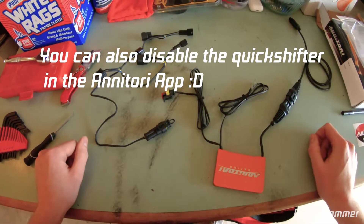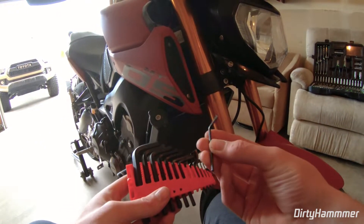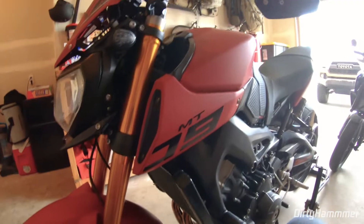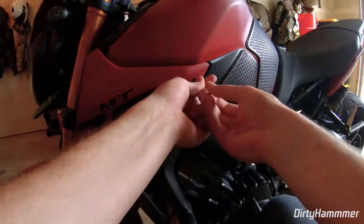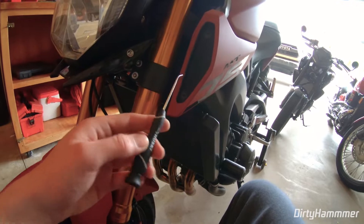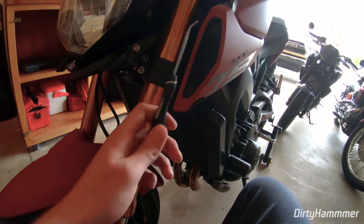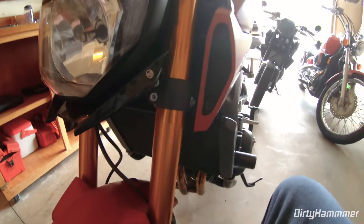First, you're going to start by removing the side panels. These take a size 3 metric Allen key. There are two screws on each side. Next, remove the body panel screws — these have a design where you push in with a small screwdriver to release the tension and pull them out. There should be two on this side and two on the other, found right behind the panels.